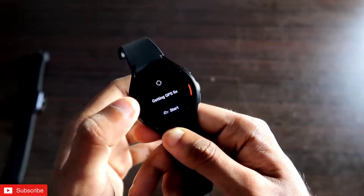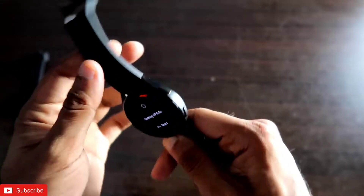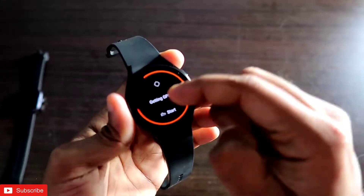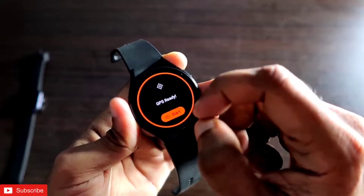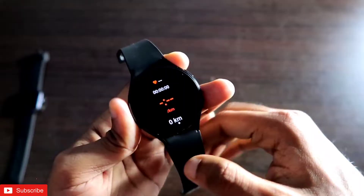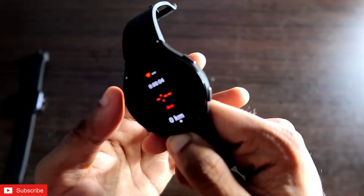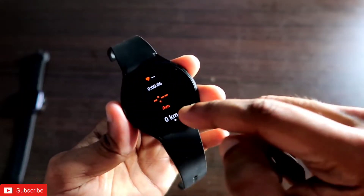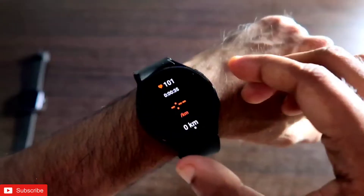When you start a workout, it will first detect your location using the watch's GPS. It locates your position, and once it has a GPS fix, you can click Start and the workout begins instantly. You can also listen to the audio cues at this point.